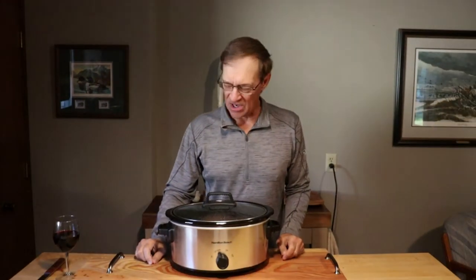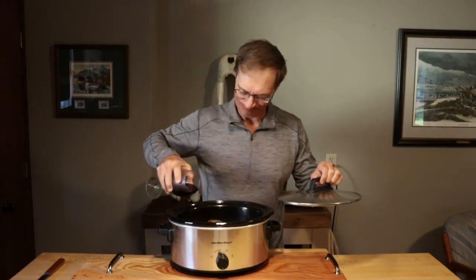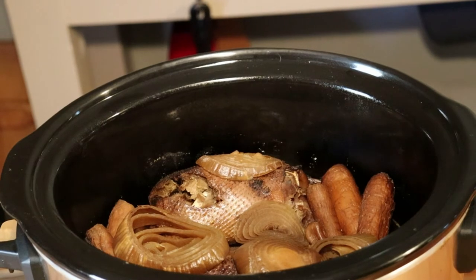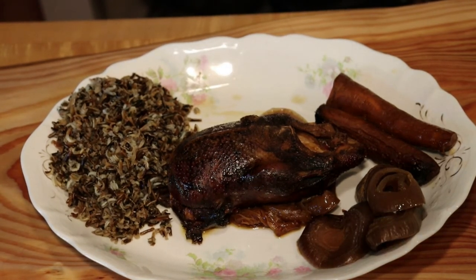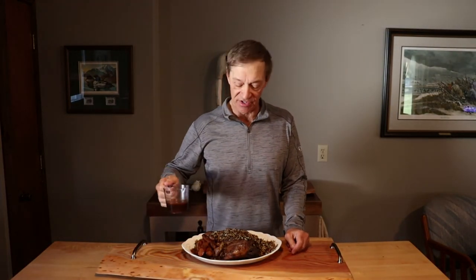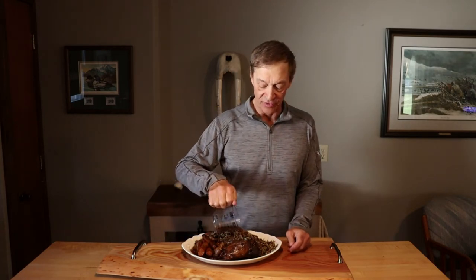I've had this plugged in for a couple hours now and I'm going to add a little Pinot Noir to it. Twelve hours in the Crock-Pot, it's definitely done, ready to serve. Here's our Crock-Pot duck with onions, wild rice, and carrots — tender as can be. Once your duck is done in the Crock-Pot you can save the juices, pour them over your duck and rice. Makes for an excellent sauce.